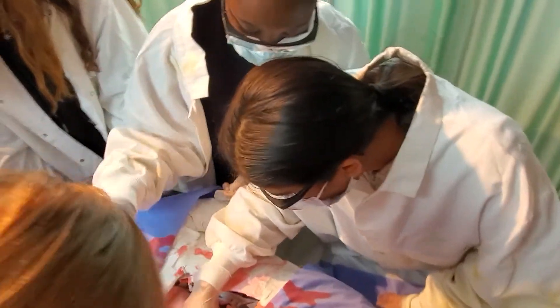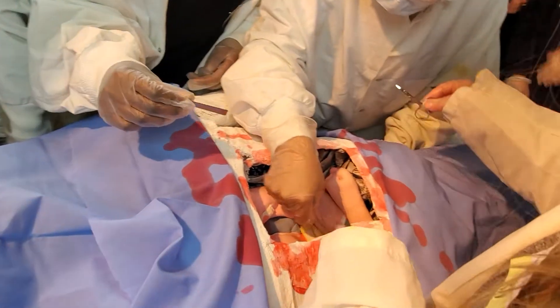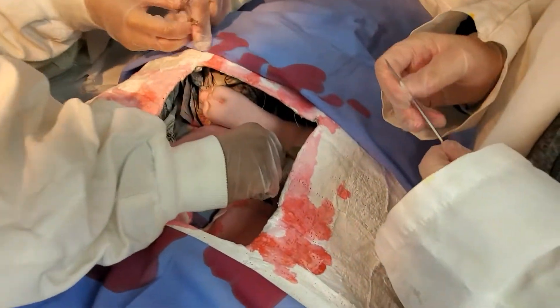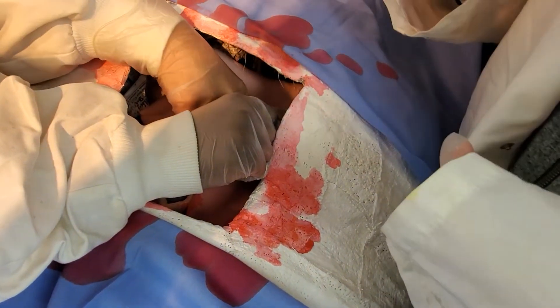Cut this thing — you can use the scissors too. I might need to use the scissors to trim the tumor. No, you can't use your hands — remember the tools are sterile and your hands are not.